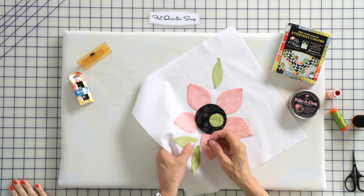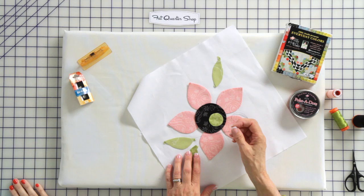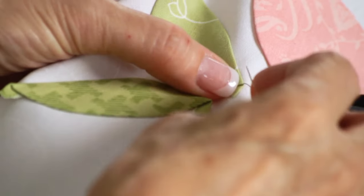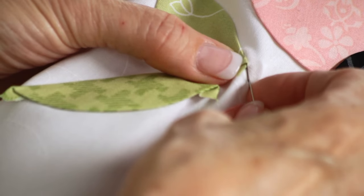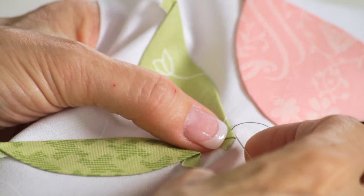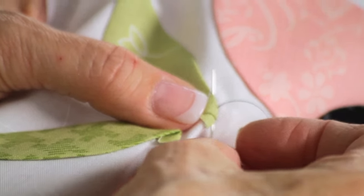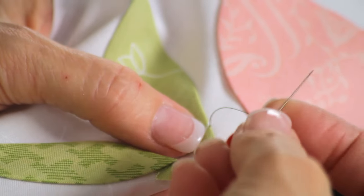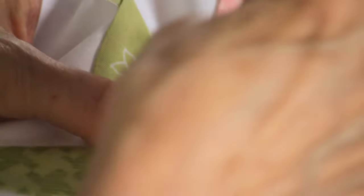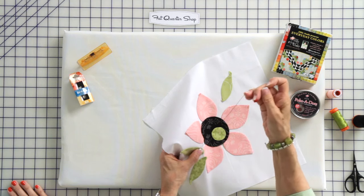I'm going to stitch this leaf. I've come up through the background from the back into the very bottom point. I'm right-handed, so I'm going to stitch from right to left, and I stitch on the edge that's away from me. I put my needle underneath the back of the applique piece about a needle's width, then turn and come out the fold. I reach underneath the piece right where my thread comes out, travel, and come out the fold. I push it with my polka dot, seat it, and direct it where it's going to go. Underneath the piece, turn, come out the fold.